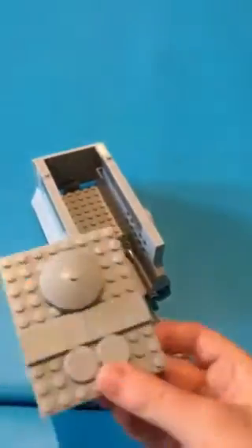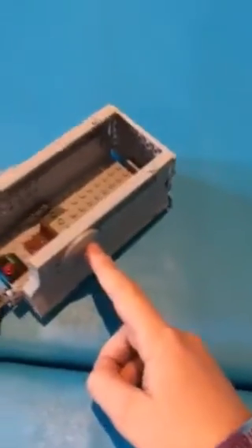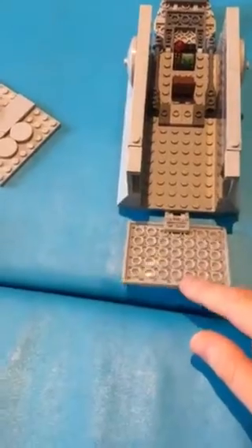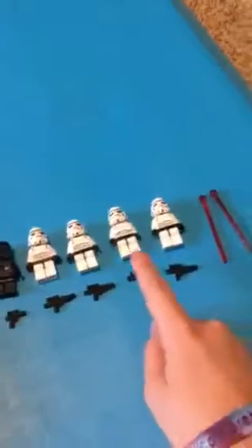The top here opens up pretty easily because it's only held on by two studs. The top has a bit of armor plating on it, and so do the sides. Moving to the back, this is where the troops enter and exit - this door comes down, and this little area here is for the stormtroopers.